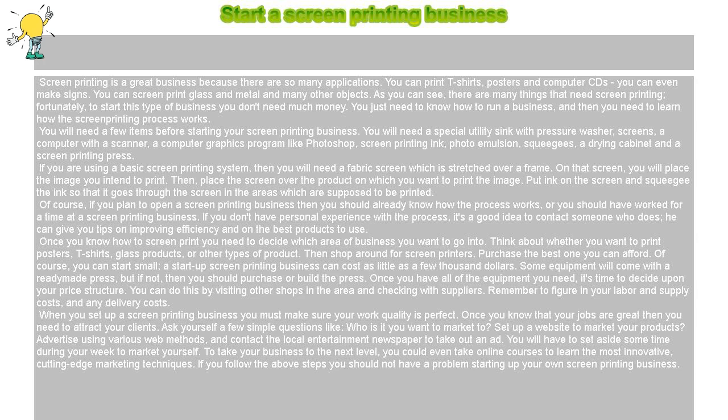Once you know how to screen print, you need to decide which area of business you want to go into. Think about whether you want to print posters, t-shirts, glass products, or other types of product. Then shop around for screen printers.